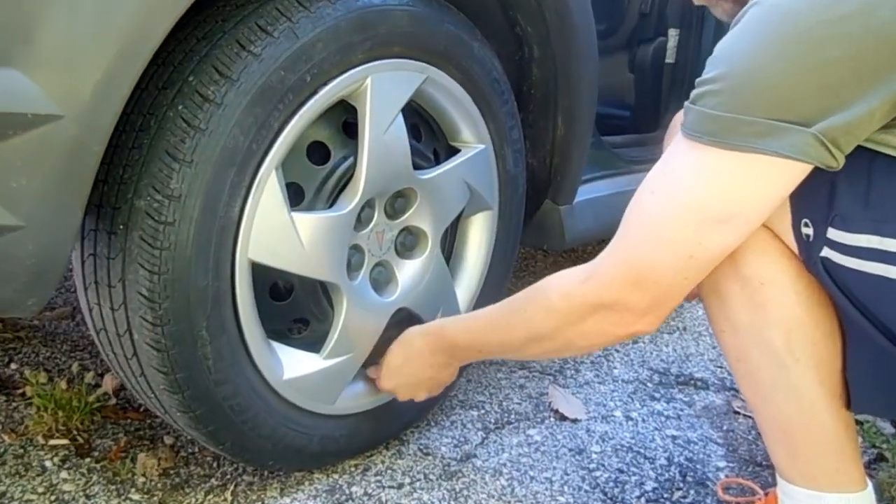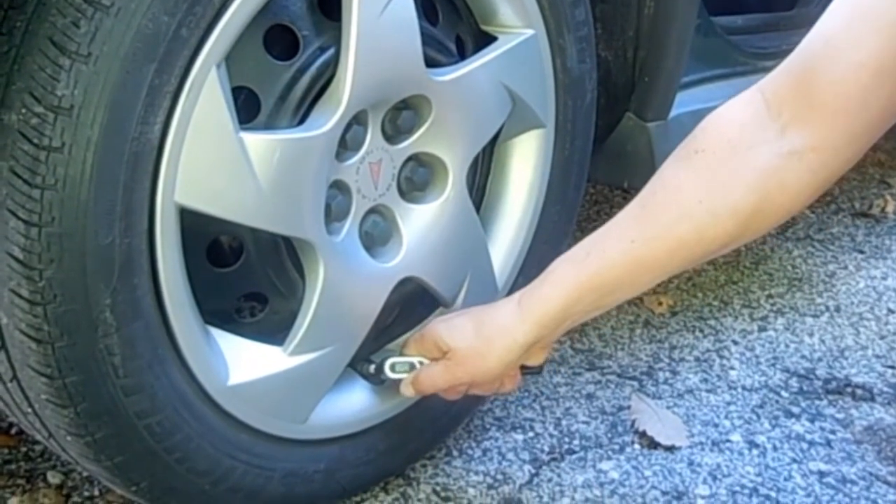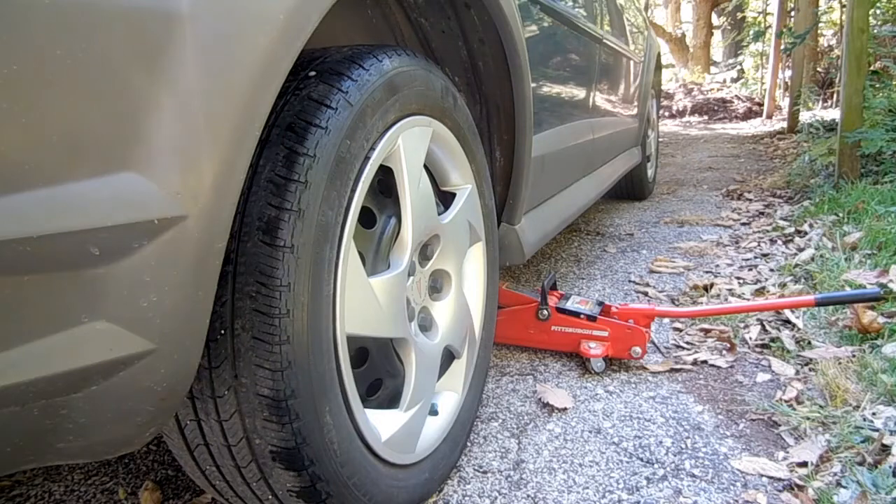I have a slow air leak in this right rear tire and it's triggering the TPMS light on the dash panel. Let's remove the tire and see where the problem is.